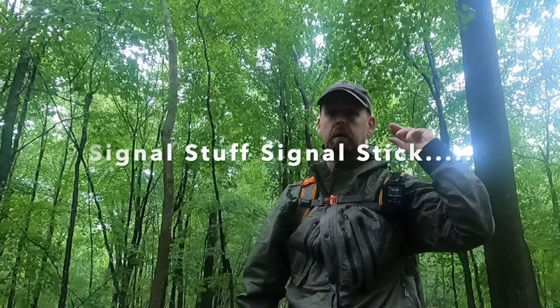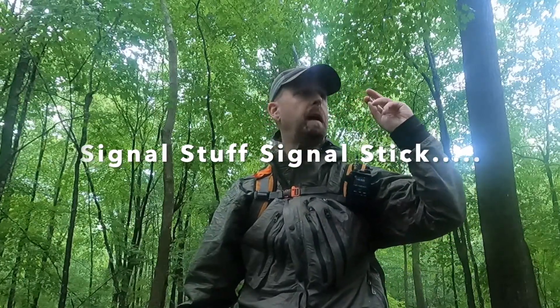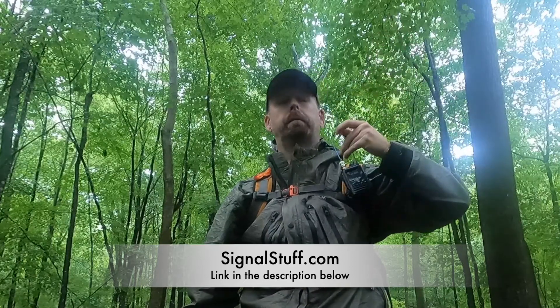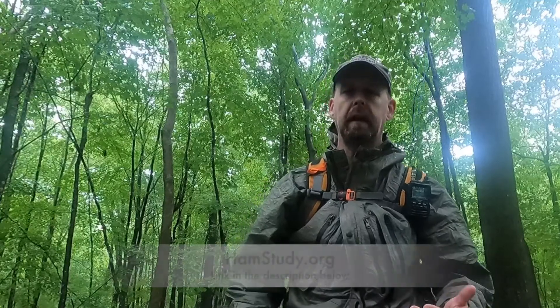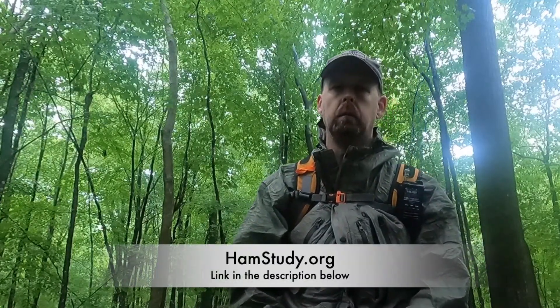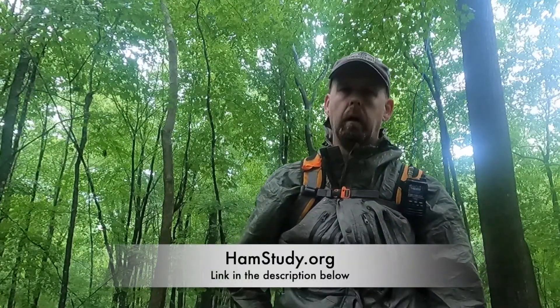My go-to antennas are these Signal Sticks. They're fantastic — well constructed, I love the flexible nature of them, they get good reception, they're well priced, and the proceeds help Ham Study, the online studying app for amateur radio licenses.